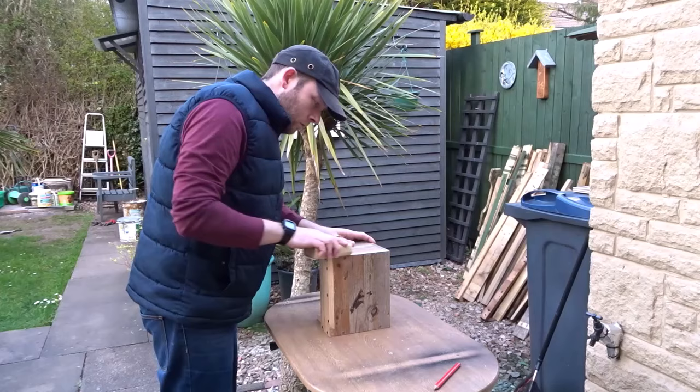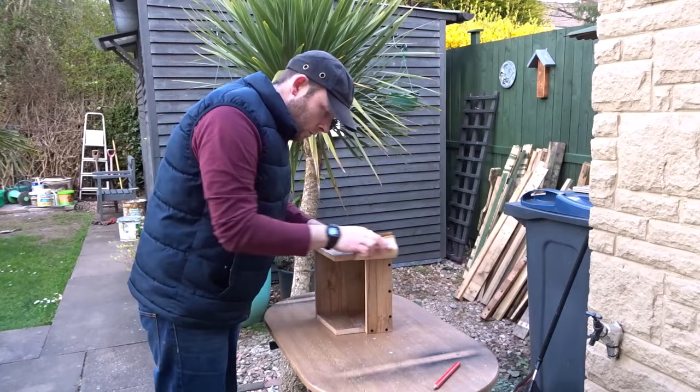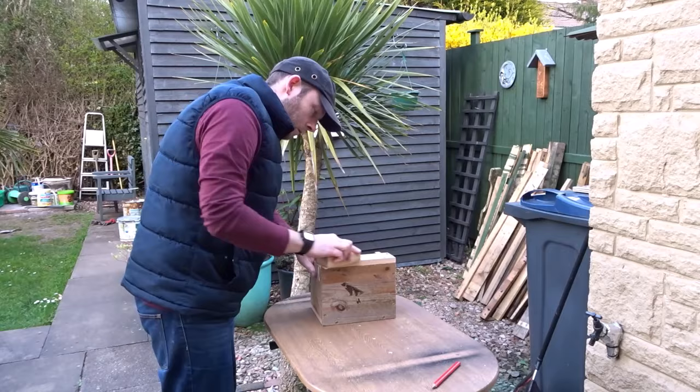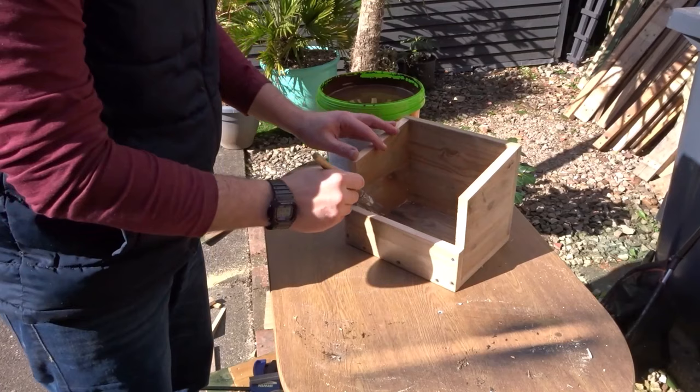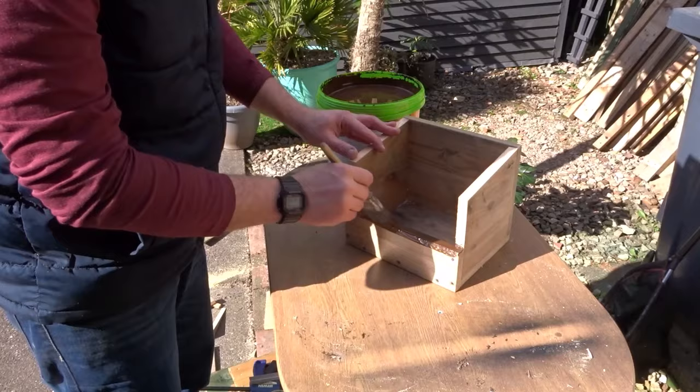Now I just wanted to give it a light sanding so that the stain would soak in nicely — I'm using about 80 grit sandpaper. For the finish I used some dark oak stain because I wanted it to blend in with the bushes as much as possible and be nice and camouflaged.